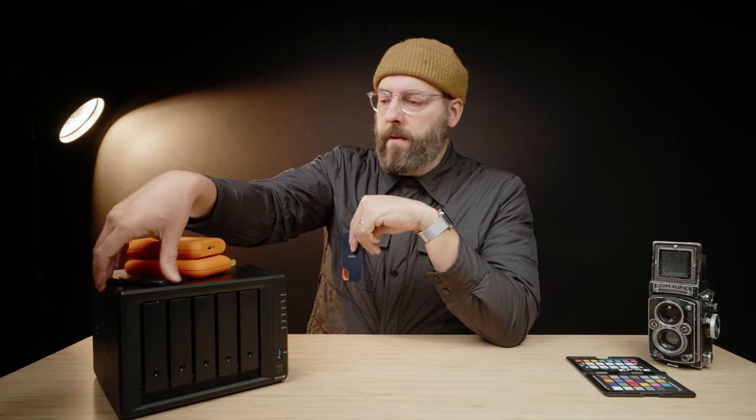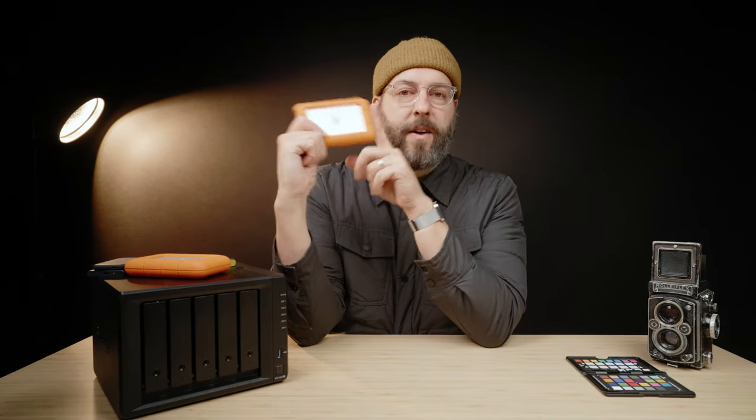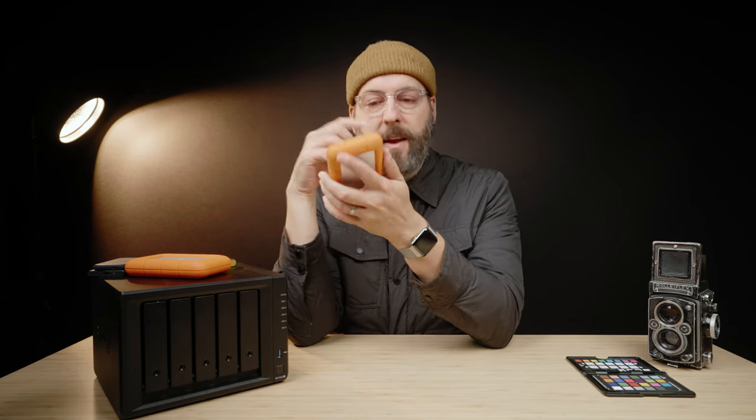These little guys are SSDs — solid state drives — meaning they don't have moving parts. For photographers, that's more akin to an SD card where there are no physically spinning discs. Drives like these older ones are actual hard drives with a spinning disc inside, which is why having bumpers on them was important. There are absolutely reasons to have SSD drives — they are significantly faster than regular HDDs and clearly more portable.